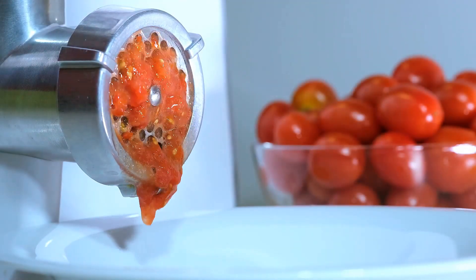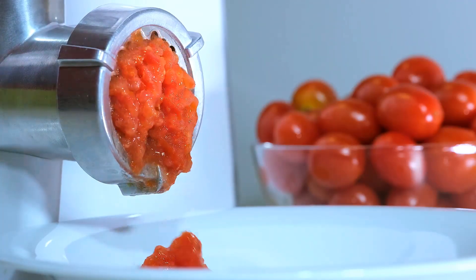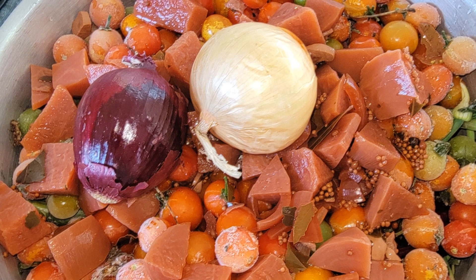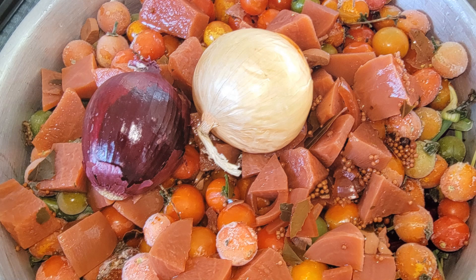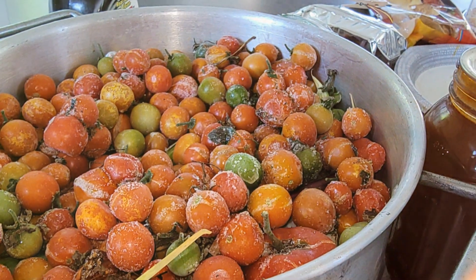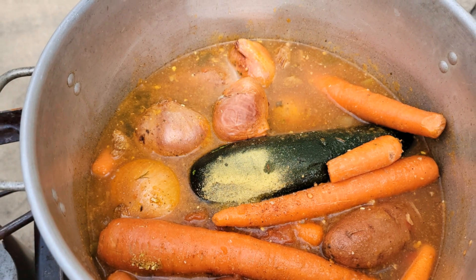For more advanced preservation, use a tomato press to squeeze the tomatoes, cook them down, and can them using a pressure canner. Alternatively, use the old-fashioned method: boil tomatoes for three minutes, remove the skins, and can them in ball jars.